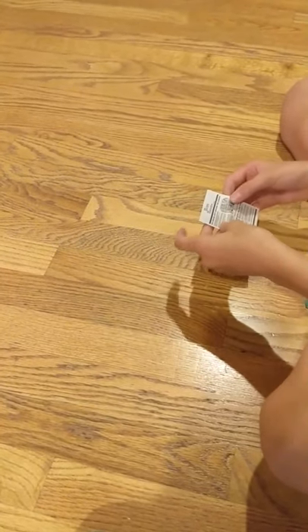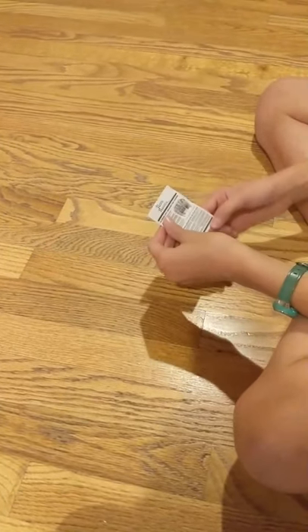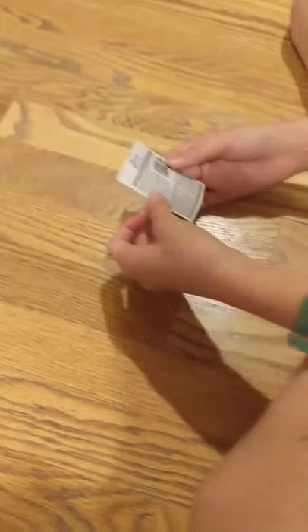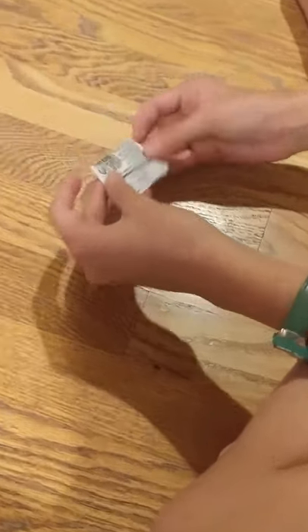I'm not really sure why they include the newspaper. Maybe it's for the dog to chew up — I really don't know.